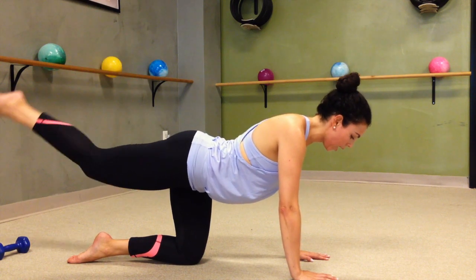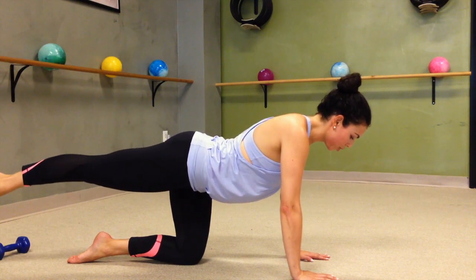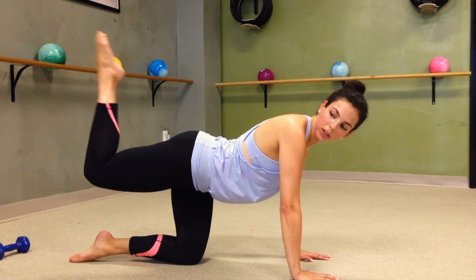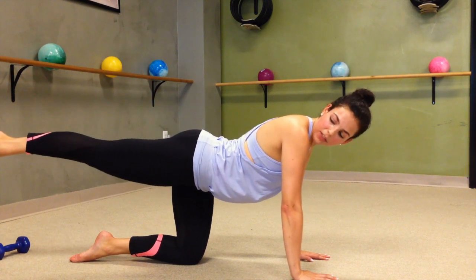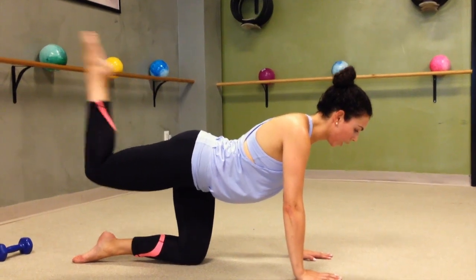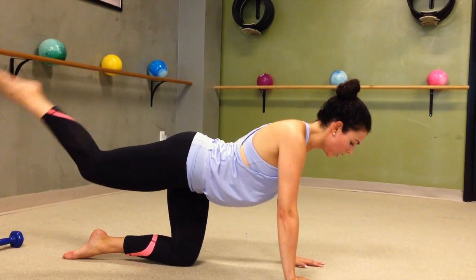Re-point that toe, hug it in tight, extend it long. In — laserbeams shooting out your toes. Squeeze and extend. Lots of energy, lots of intention through the glute. Last 4 — squeeze it out — 3, keeping that knee still, 2.